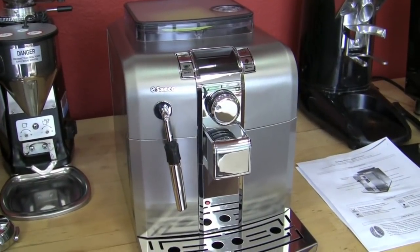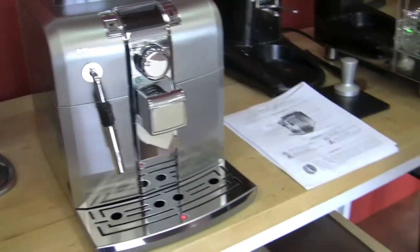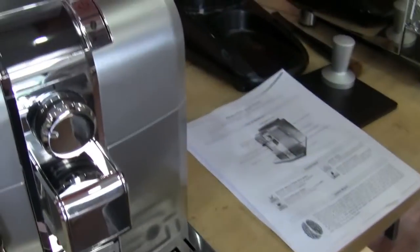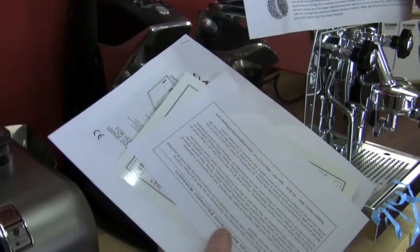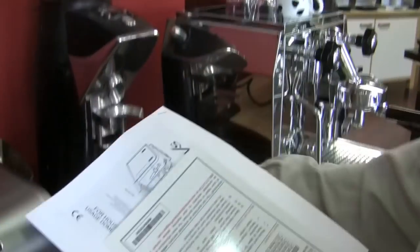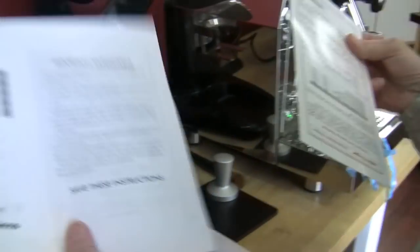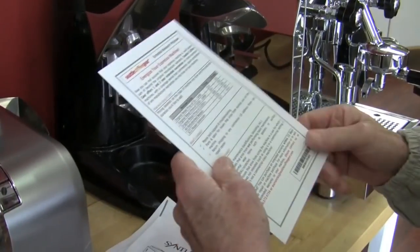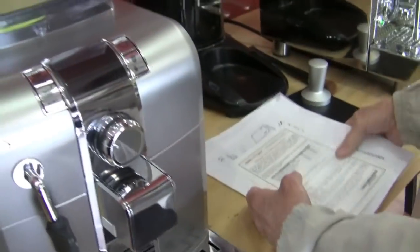You get this bad boy out and get all the blue tape off of it — it holds everything together so it doesn't get scratched. It comes with a quick start guide, an equipment warranty through Seattle Coffee Gear, and a regular manual that shows you how to use the whole machine, plus any collateral about extending your warranty or other specials.